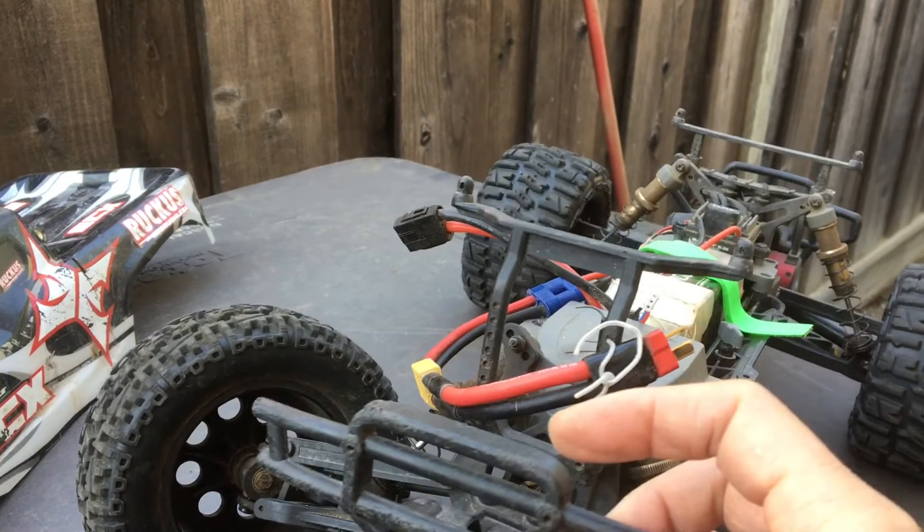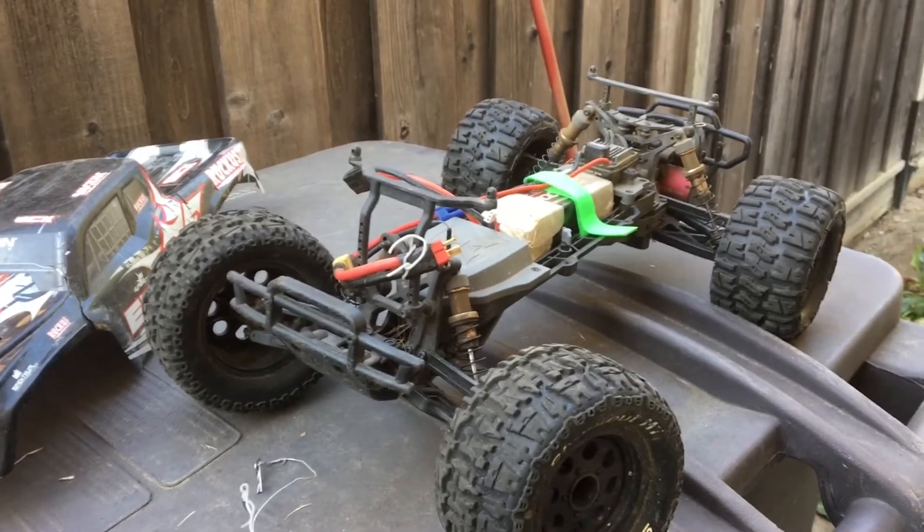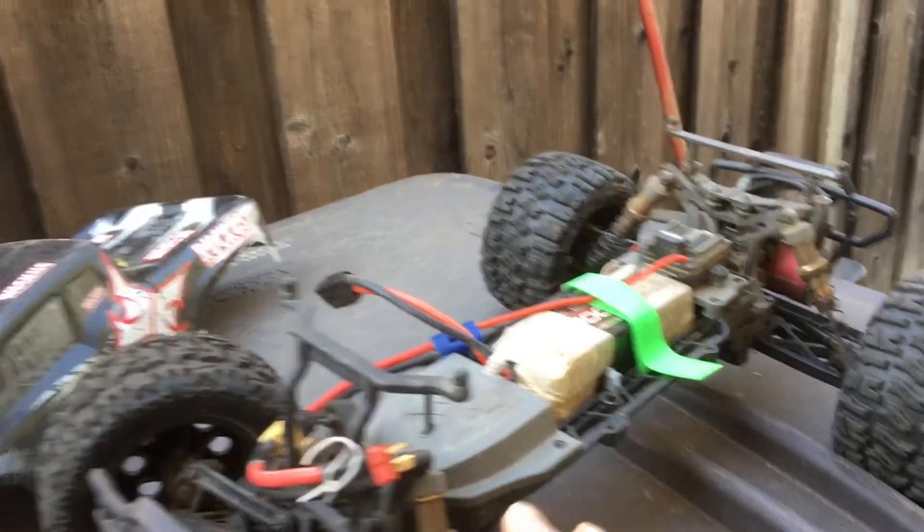You can get replacements at your local hobby shop that carries them. They're not expensive, but if you lose enough of them they become a pain.